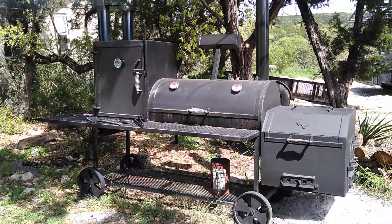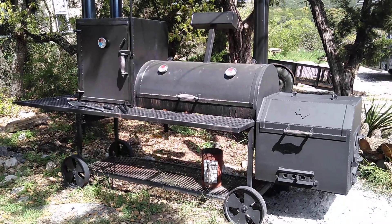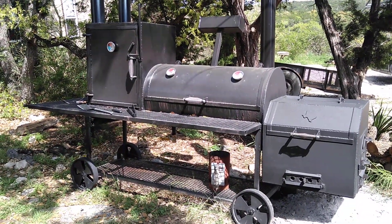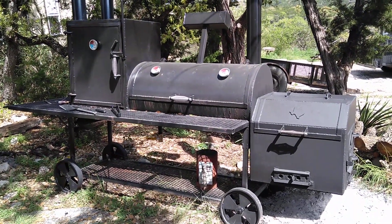This is Matt with Matt's BBQ Pits. I figured I would show you about the air intake and how to set that up to regulate your temp as you're cooking. We'll see you later.